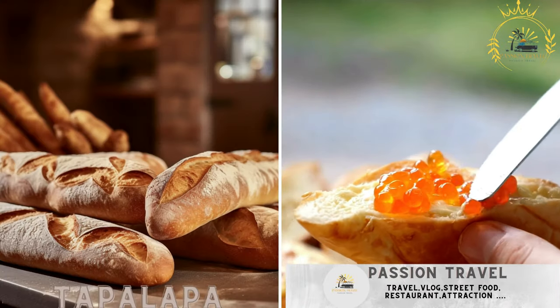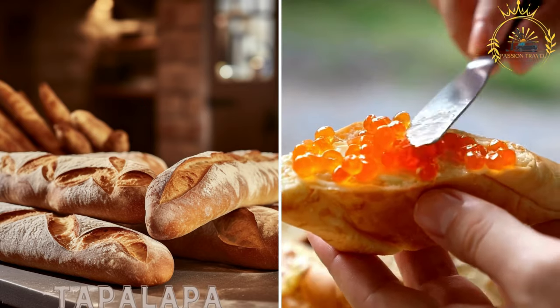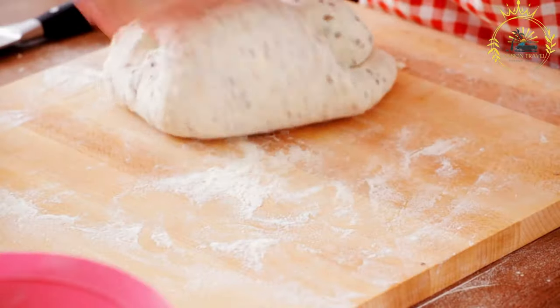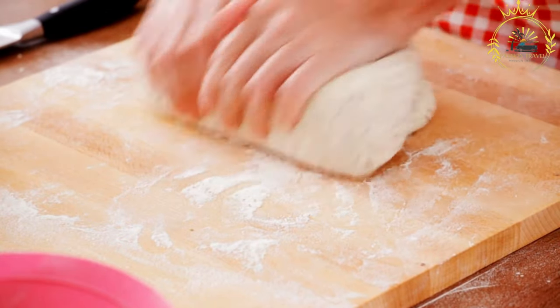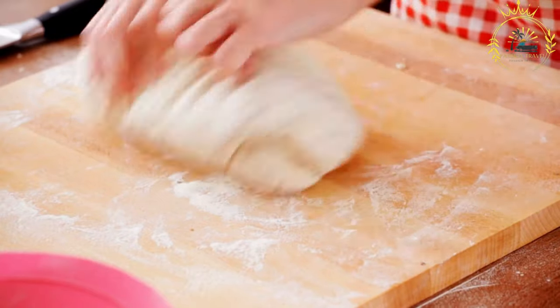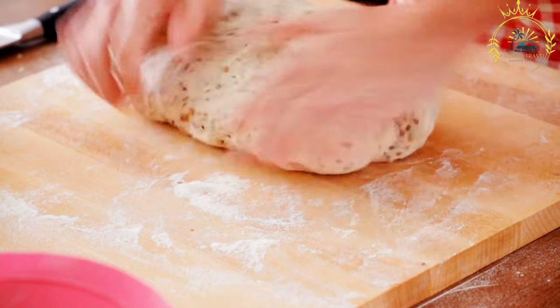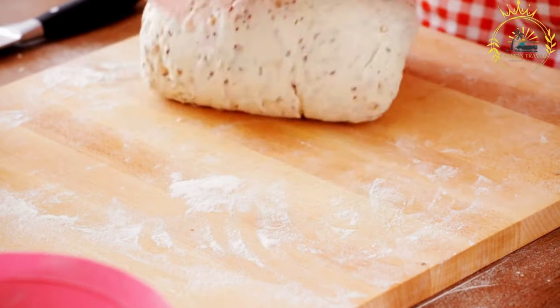Tapalapa is a popular local bread in Gambia, similar to French baguettes in shape and texture. It is a beloved street food and an essential part of Gambian cuisine, commonly used to make sandwiches filled with various ingredients.